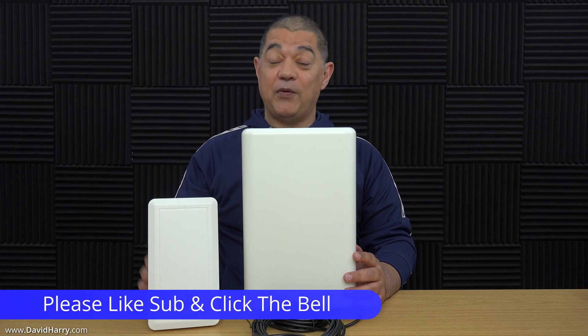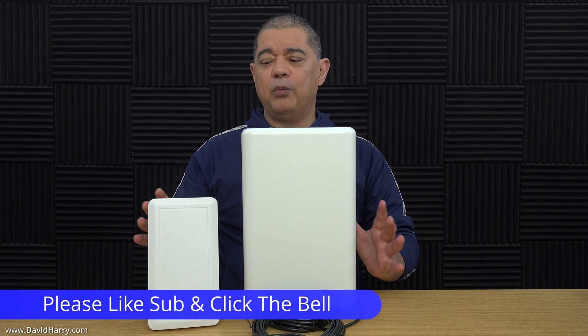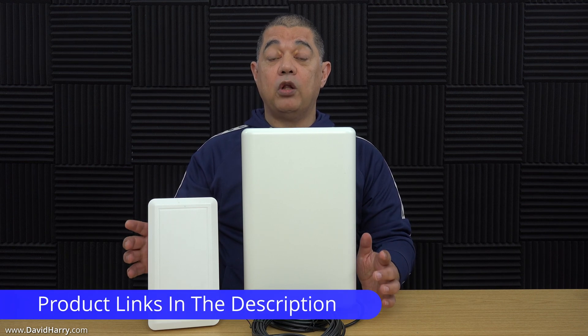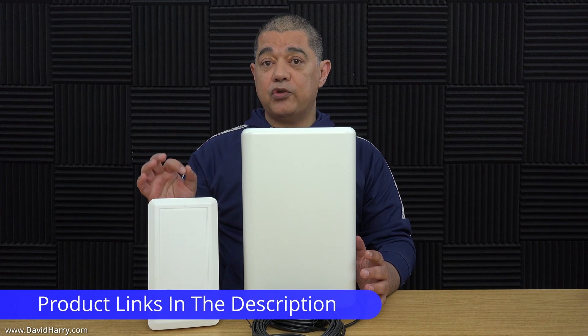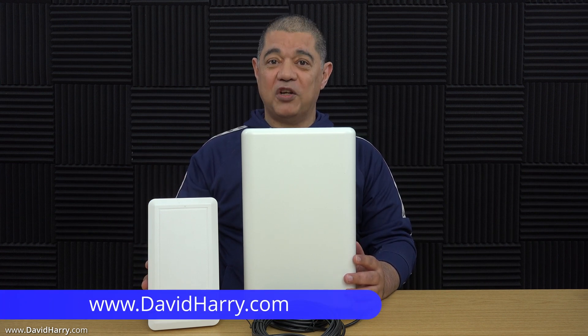That should just about do it for this video. If you found it useful in any way, please do give it a thumbs up. I will be doing more content to do with 4G and 5G antennas and routers — various speed tests and comparisons. If that's the kind of thing you're interested in, please subscribe to the channel and click on the bell notification icon. There will be links in the video description below taking you to BlueSpot where you can buy these antennas, and also some links to Amazon. I'm David Harry — thank you very much for watching. Take care and goodbye.